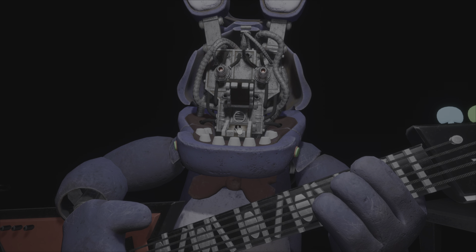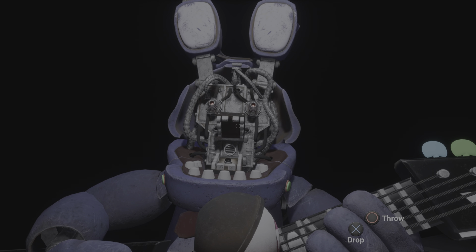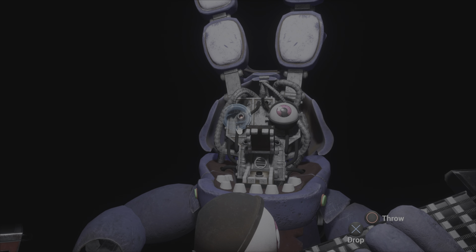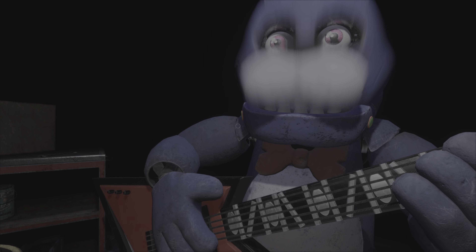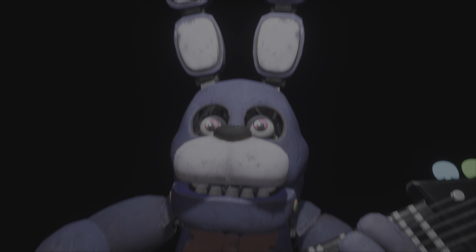Great job. Bonnie is in tune and ready for his solo. Let's close him up. Simply replace both eyes in the same order that you removed them, then close up the faceplate, and we'll call it a day. Well done. That concludes your parts and services task. See you next time.